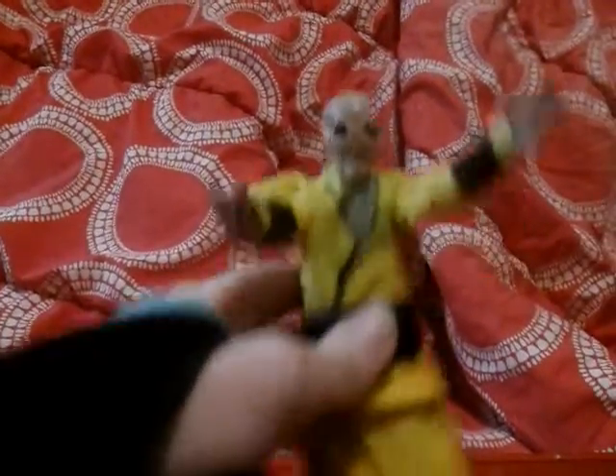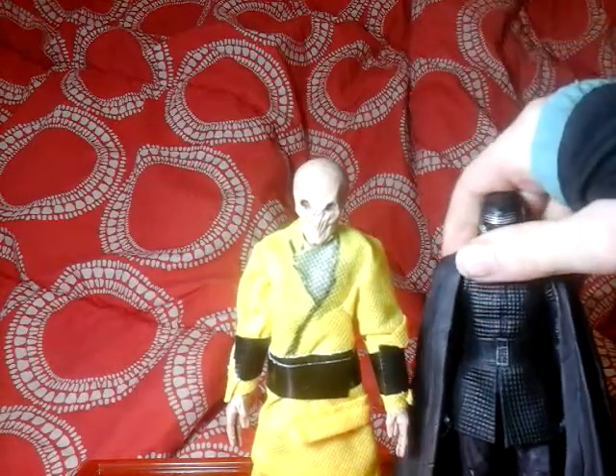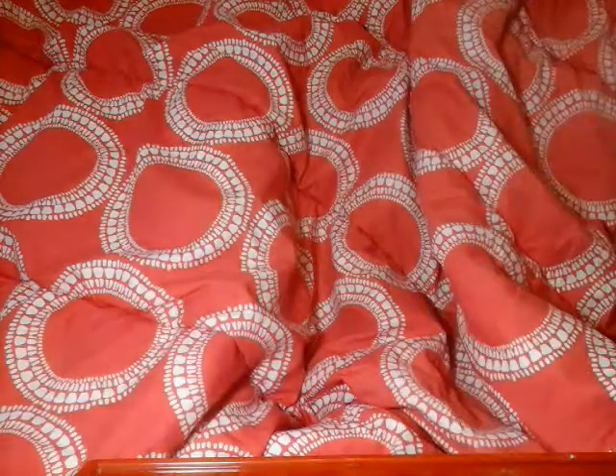I colored this part to try to make it look like his belt. He can still move his arms, bend his arms, move his arms forward, move his legs forward, bend his knees — still has all the articulation that action figure had, except he's covered with this bag. And now he's gonna stand beside Kylo. He has a good height compared to Kylo, which is good because I think Snoke is tall in the movie.